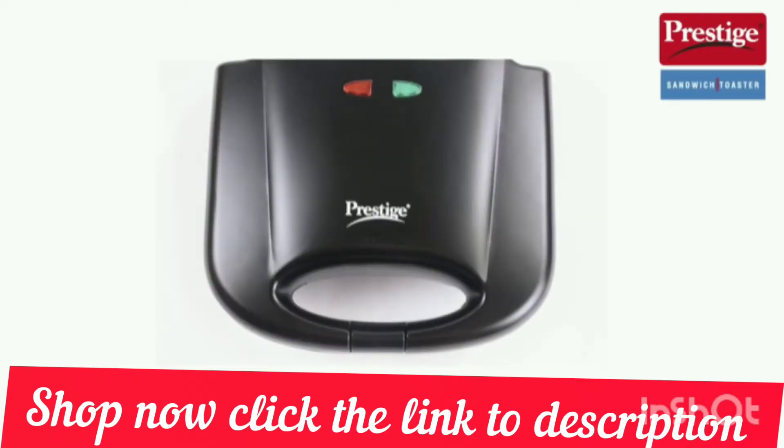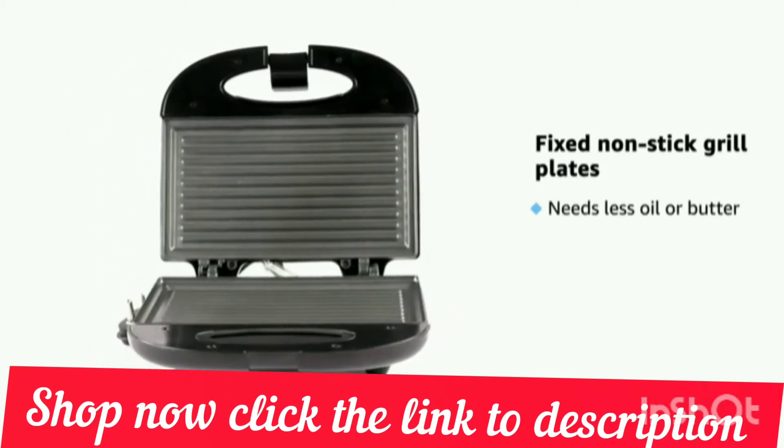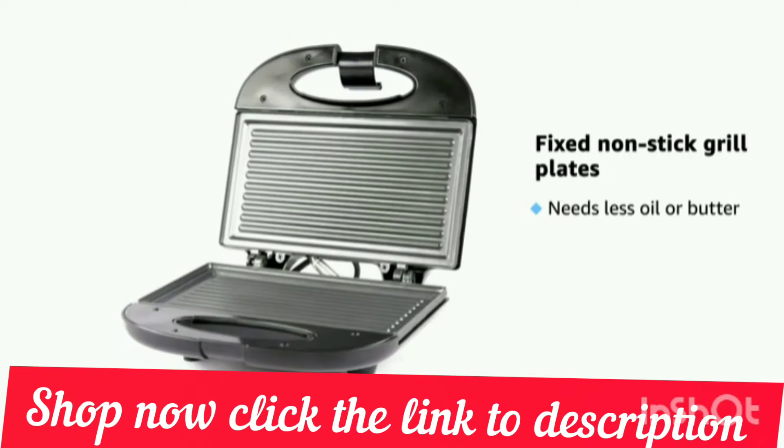Presenting the Prestige Sandwich Toaster with Fixed Grill Plates. The non-stick coated fixed grill plates require less oil while toasting and are made of high quality die-cast aluminium.